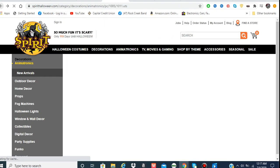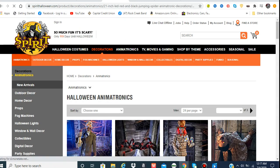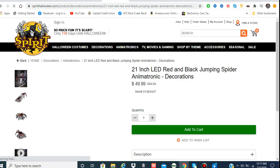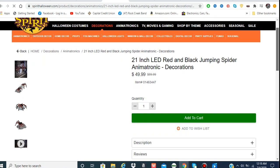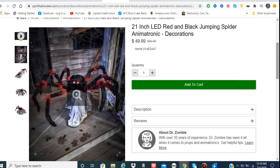Spirit also has a new Jumping Spider — the black and red one. A few people already have it because this was not a pre-order; it was already in stock and you could order it. I like it and I may get it, but I have a lot of Jumping Spiders so they're not a main priority. Some people are saying it's lazy, just a different color, but I think it looks really cool.